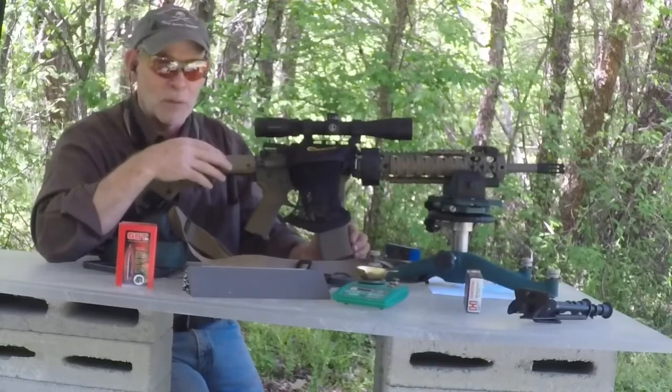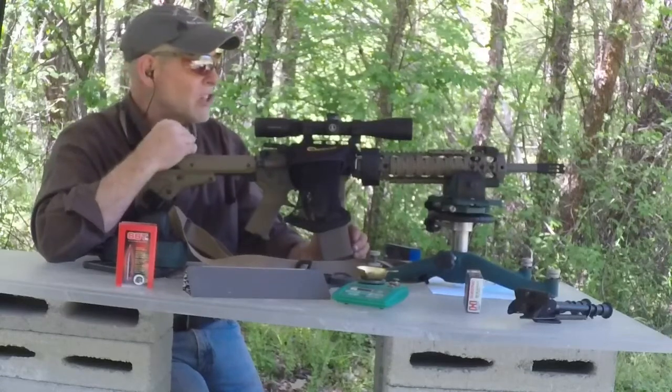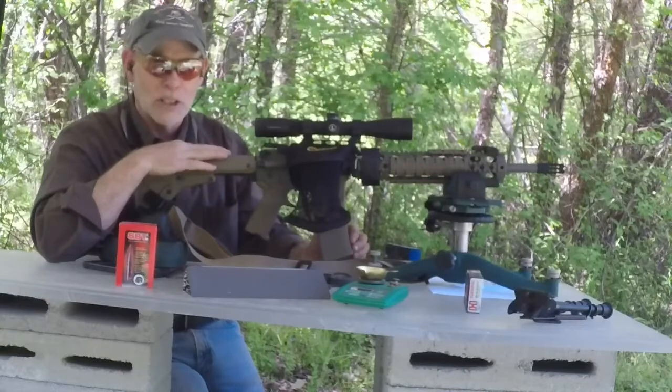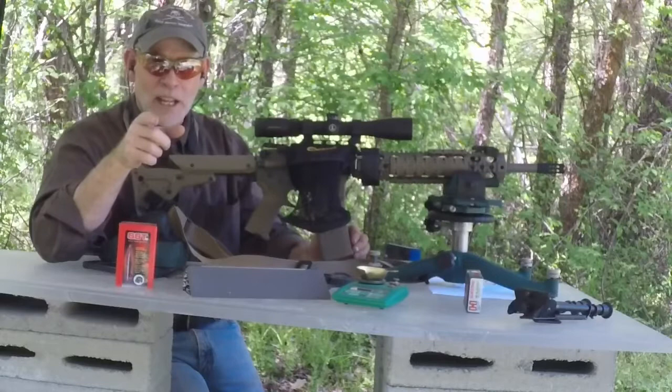That's where we're going to be taking our ballistic gel test. I would like to use this for my deer rifle this year, but we want to see what the rounds are going to do in the ballistic gel test first. Y'all stay tuned. Gonzo 38 out.